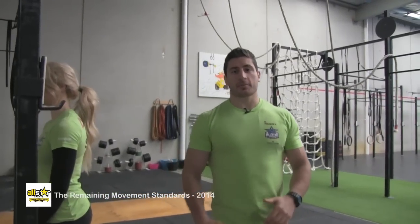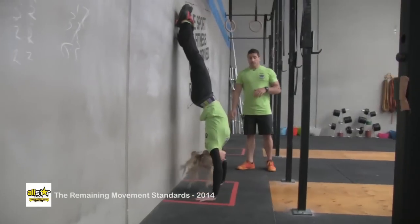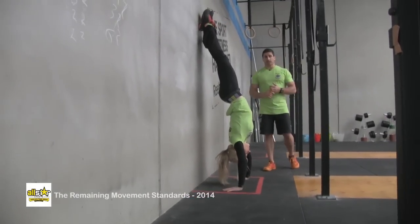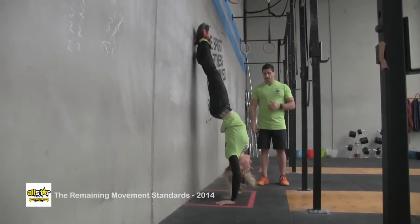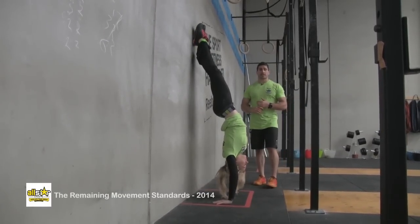This is the handstand push-up. The athlete's going to start with their hands in the designated area. To begin the movement, the head must touch the ground. They're going to finish with the arms locked out and feet in contact with the wall in the designated area.